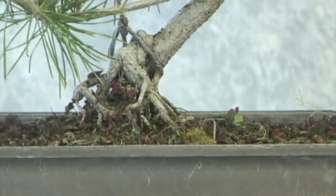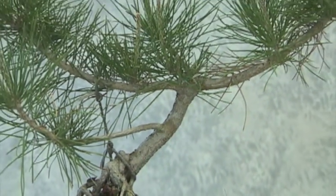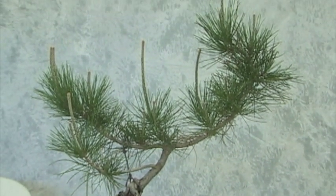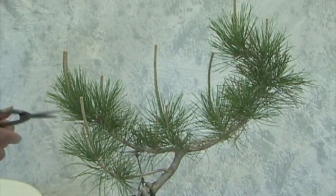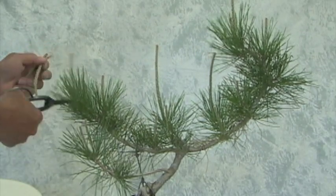I would say no way is this a finished product, but it's on its way. This particular one is doing some interesting things at the root line, but as far as the top is concerned we can still see all those vigorous candles, which is a good indication of health. So what I'll do is just remove the center candle like we always do.